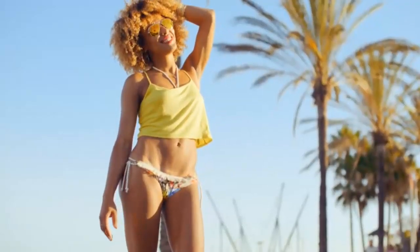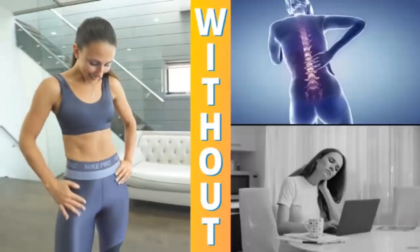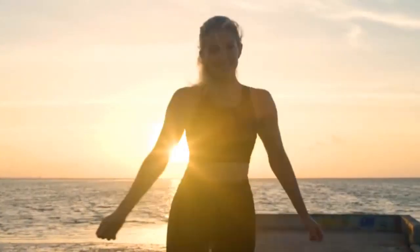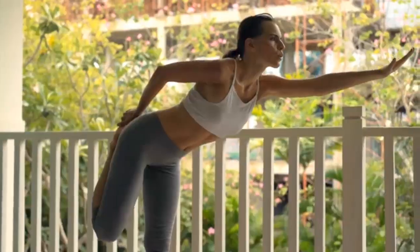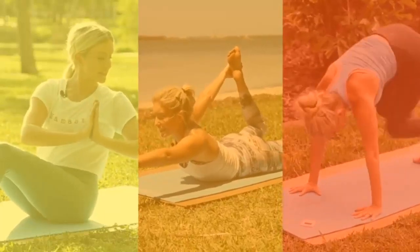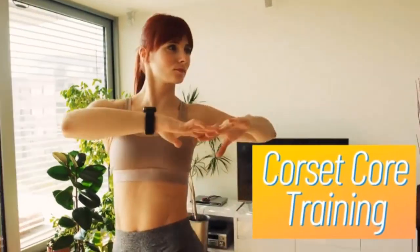However, now you can probably see this just isn't the case. So then what is the answer to really leaning down and sculpting our core without any of the undesirable drawbacks we talked about earlier with traditional cardio and crunches? Well, that's exactly what I've been dying to show you. And now it's time. I found the secret lies in a breakthrough three-phase approach to targeted abdominal training for women that our community refers to as corset core training.